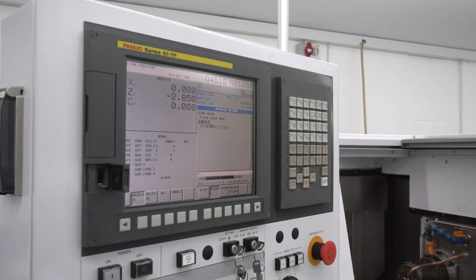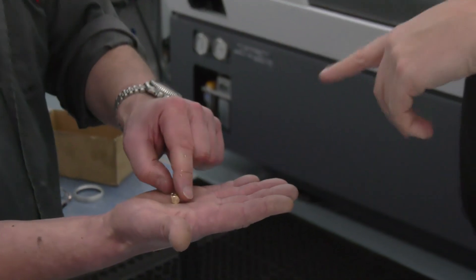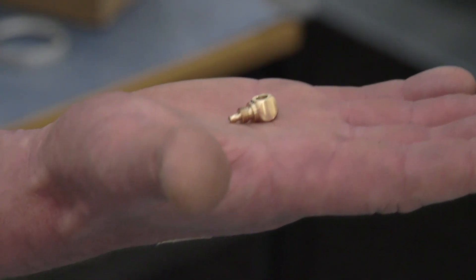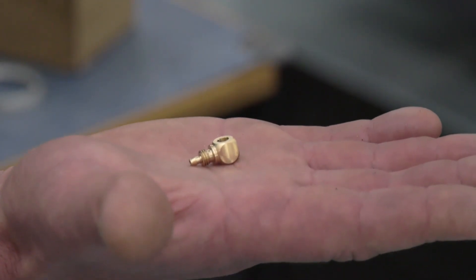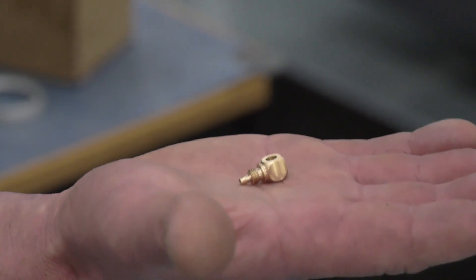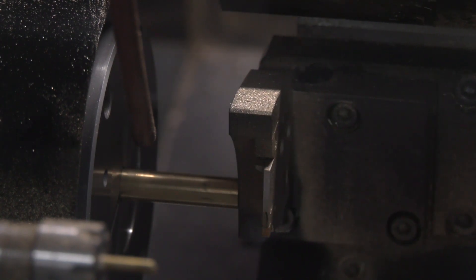Let's look at one final piece - talk me through what you're doing with this and how the machine has helped. Basically this is a swivel connector we're making. We couldn't have actually done it on the other machine because of the hole coming in at 90 degrees. This machine just makes it so much easier - it would have been two operations plus one on the mill, so it really has made things an awful lot easier for us.